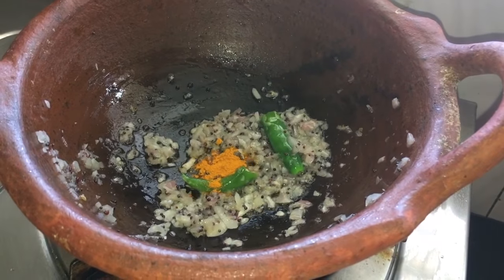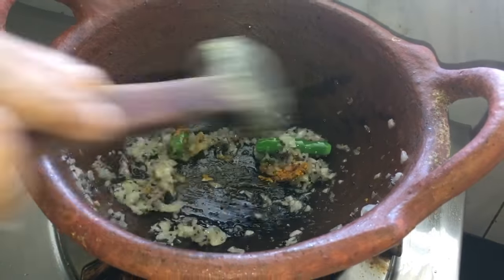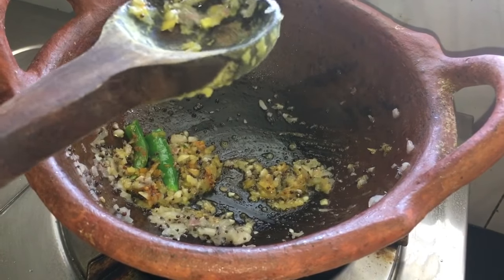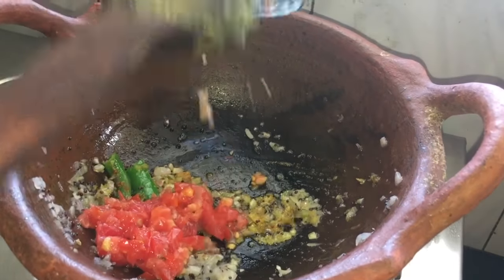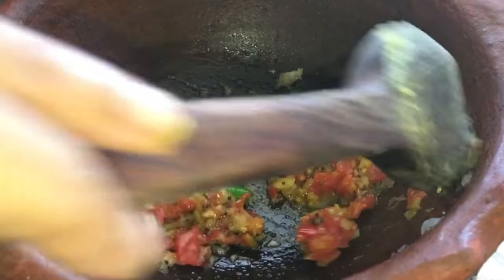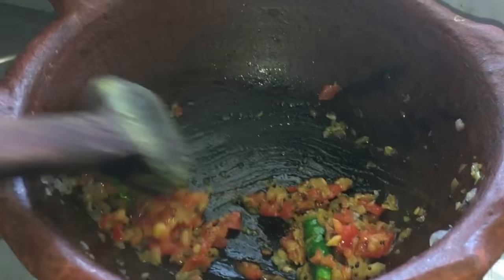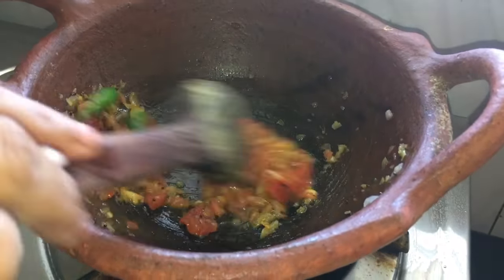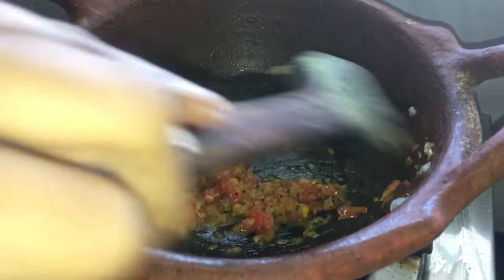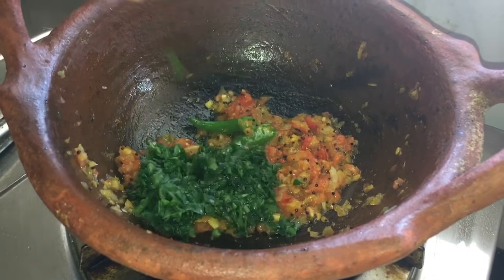Add turmeric powder. Then add tomato and sauté for a few minutes. Add the chopped spinach.